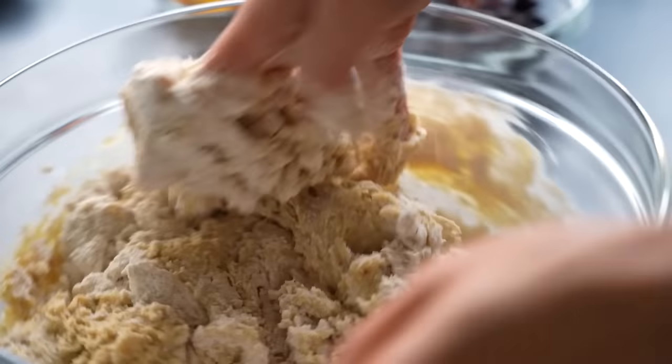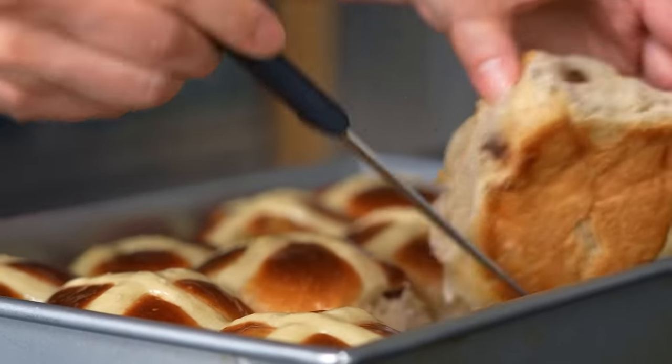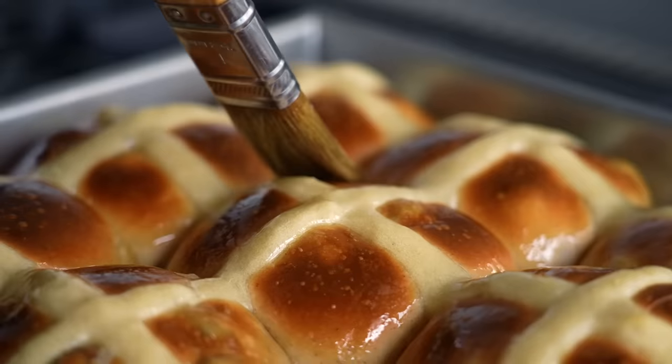Like any risen dough recipe, it does take a lot of time just because you have to wait for the dough to rise, but it's a project that's totally worth it. There's just nothing like baking them yourself, and also because this dough feels really great.